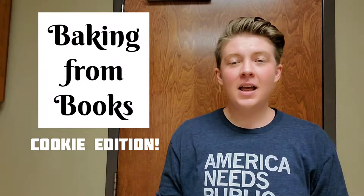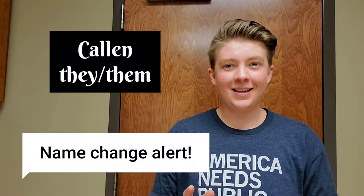Hello! Welcome to Baking from Books. I am Callan, a reference librarian who loves good stories and trying to make things. Emphasis on the trying.